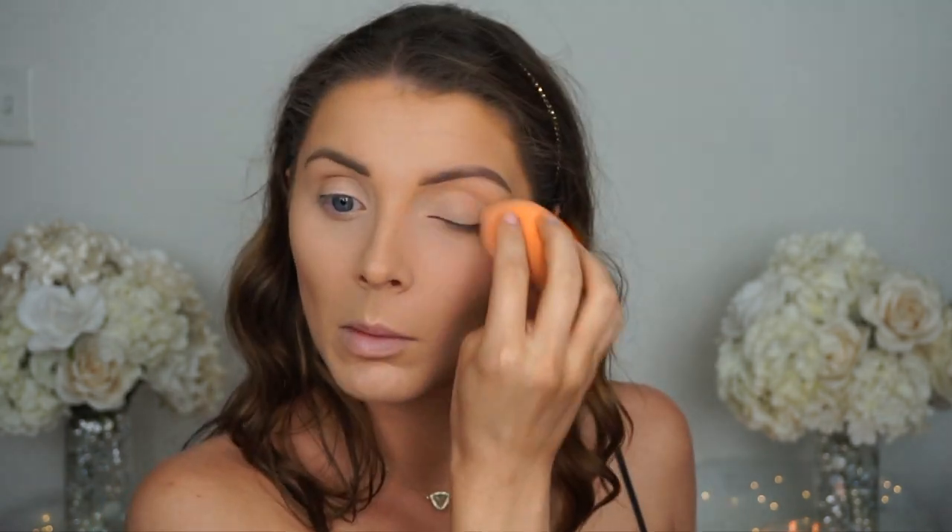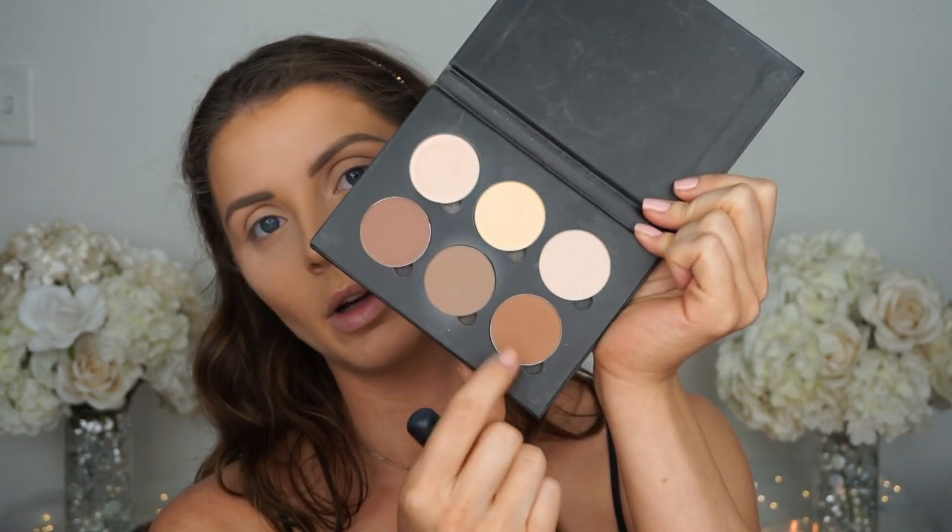Then I'm going to go in with my Naked Skin concealer, the Urban Decay color Light Neutral. My camera overheated so I had to pause, but while I was waiting for it to cool down I did my eyebrows. Next step is to set everything, so I'm going to go in with my Too Faced Peach Perfect setting powder and set the under eyes. Then I'm going to go in and set that contour using my Anastasia contour kit in the shade Light to Medium, taking my Morphe R10 brush and dipping into that shade to set the contour.